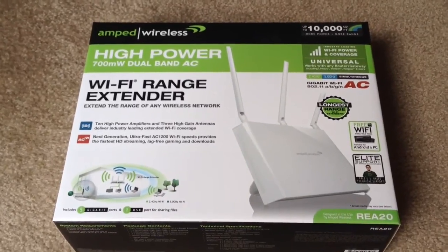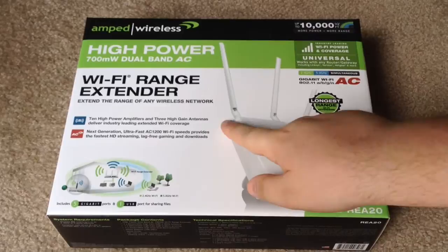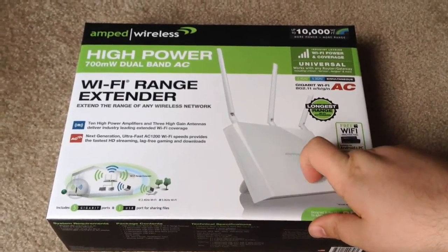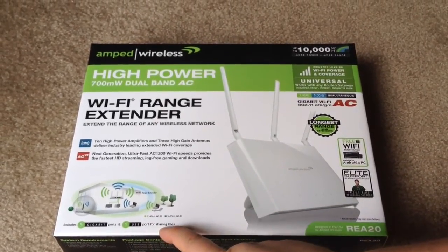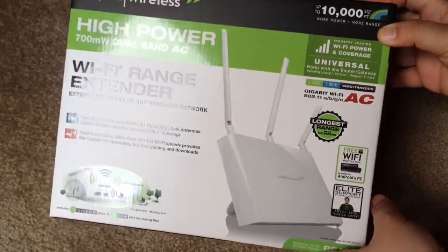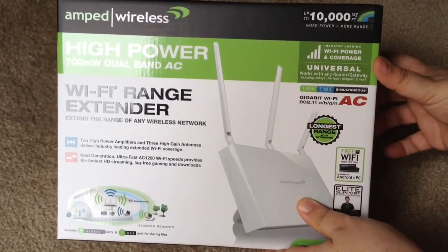This comes with 10 high power amplifiers and 3 high gain antennas. You also get 5 gigabit ports and 1 USB port for sharing files. You get up to 10,000 square feet of range and power with this device. Let's go ahead and unbox this now.